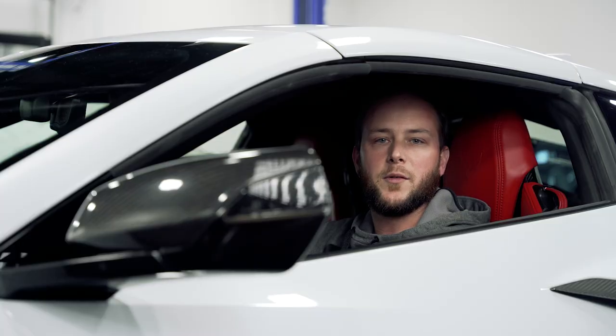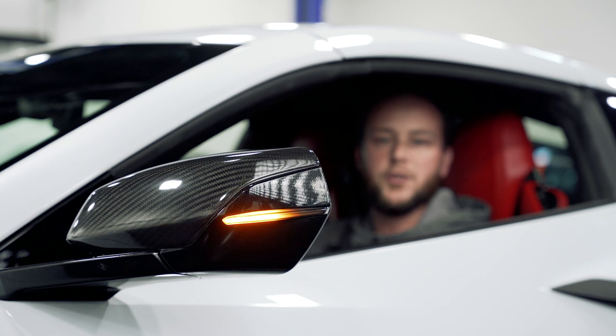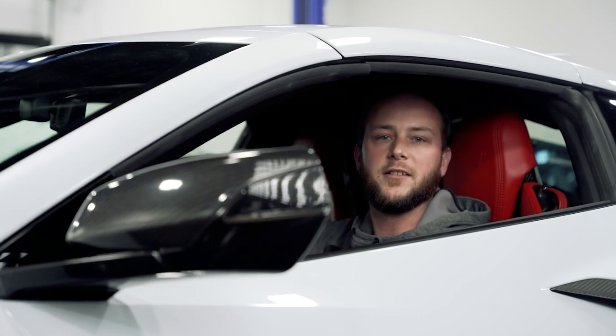Hey guys, it's Alex with Paragon Performance. Today we're going to be installing these smoke sequential turn signals for the C8 Corvette. Let's get to the install.